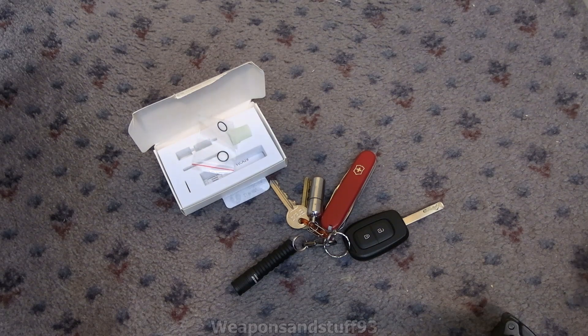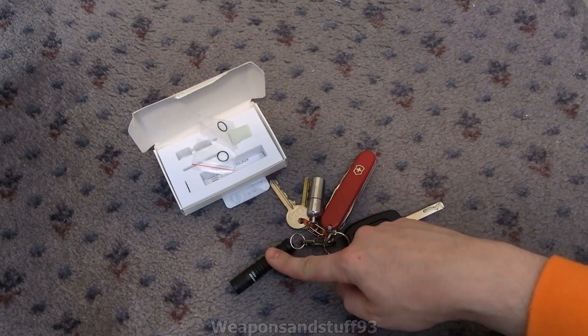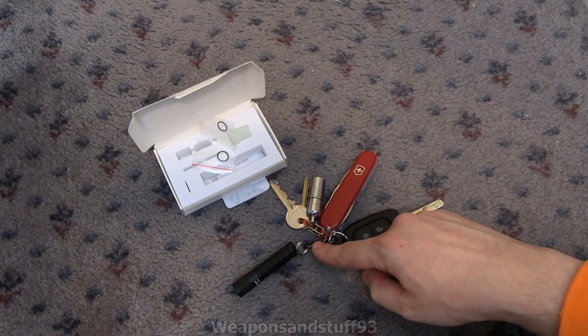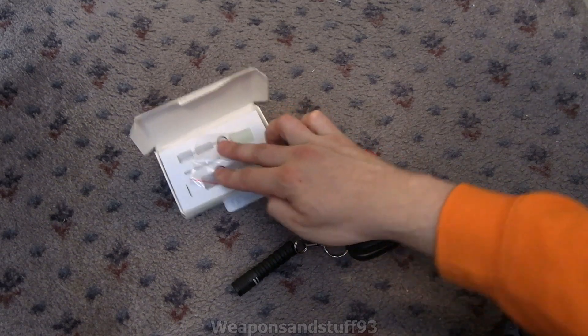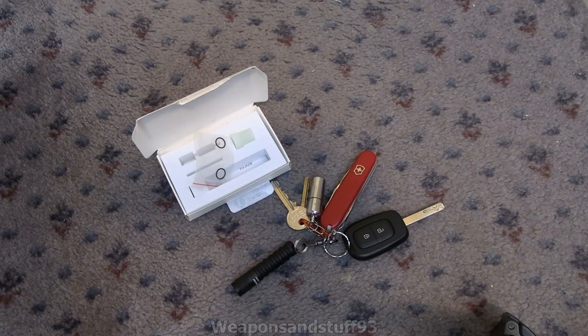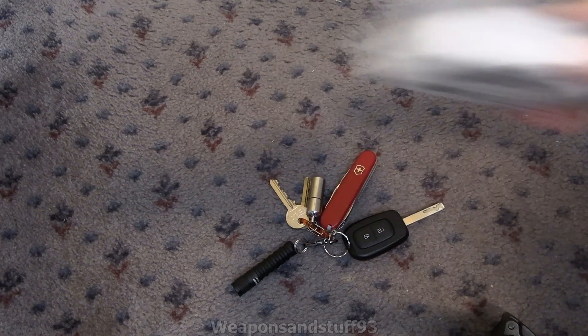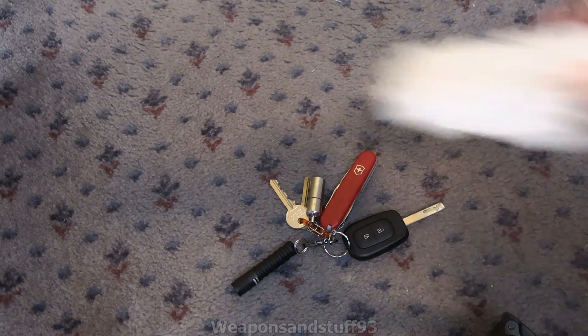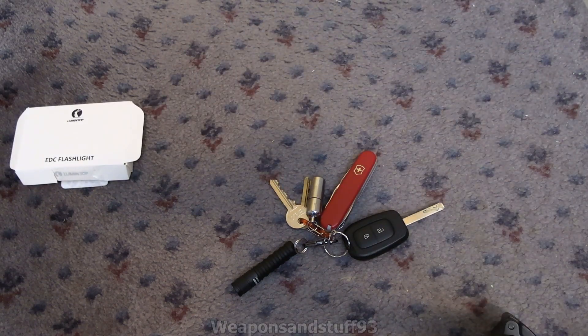So in the pack it comes with the flashlight itself, it doesn't come with a battery, it comes with a little clip for attaching it to your keyring, you get some spare washers and you get a diffuser. I've got no use for the diffuser personally, but some people might find it useful so it's nice it's included. The instructions cover what batteries you can and can't use and how to change the operation of the flashlight.